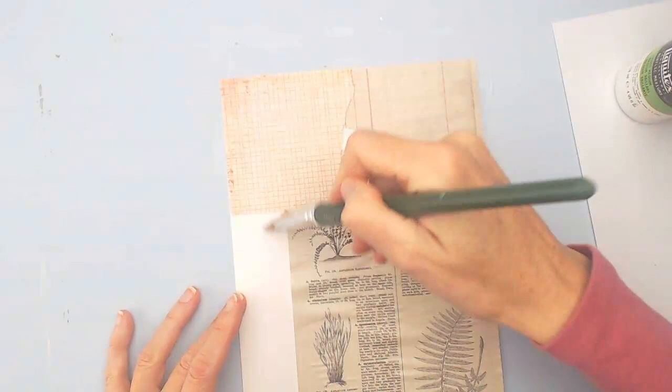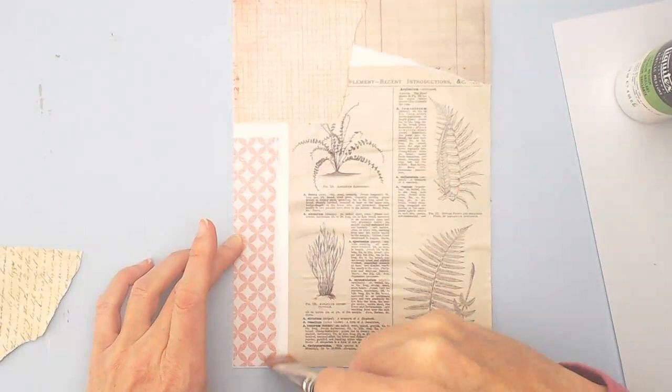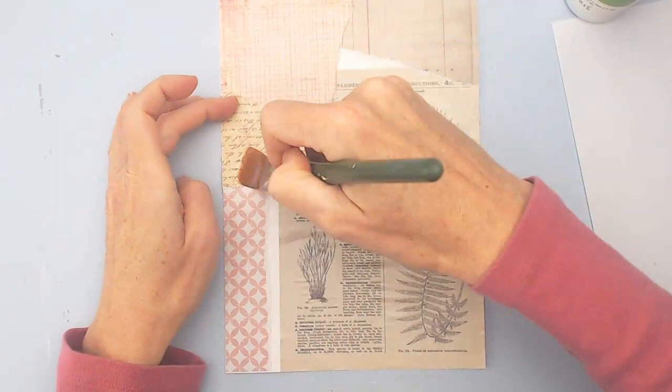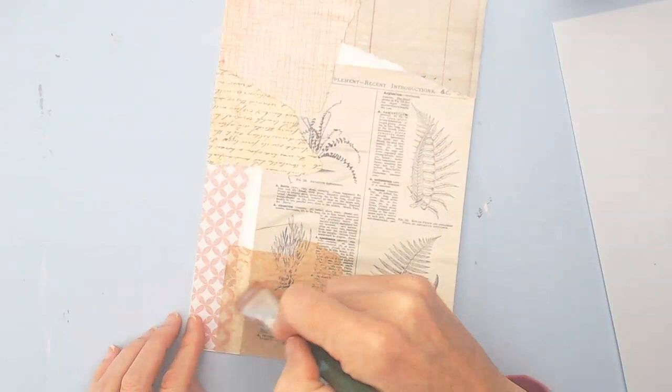I'm just getting these first couple pieces down and I'm using a liquid medium — it is gloss. It's a gloss liquid medium and I'm just putting it underneath and on top to kind of create a consistent look, as well as give good adherence to the paper, because I find when I put it on top it definitely helps it stay flat better and doesn't wrinkle as much.